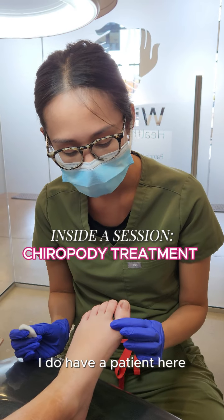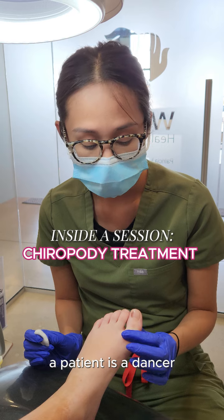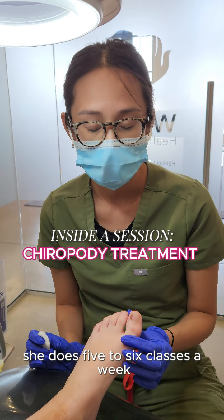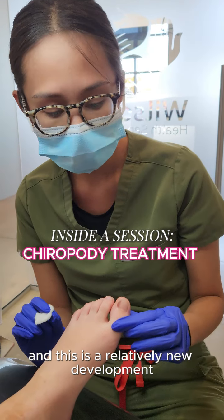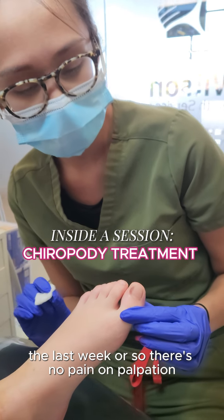Today I have a patient here with concerns for a darkened toenail. The patient is a dancer — she does five to six classes a week, wears hard shoes and soft shoes, and this is a relatively new development that happened within the last week or so.